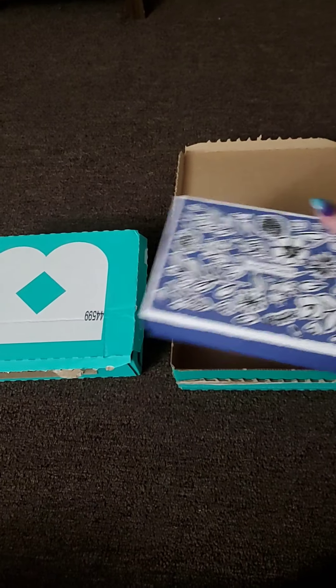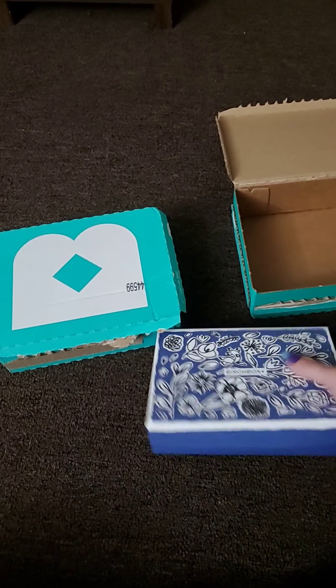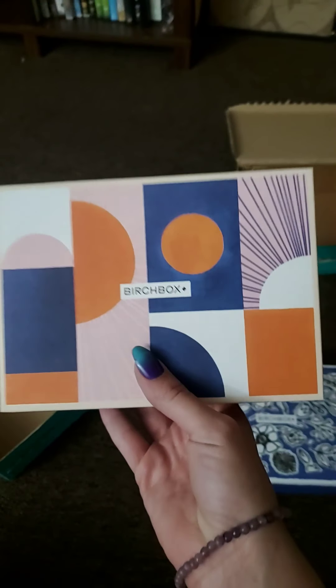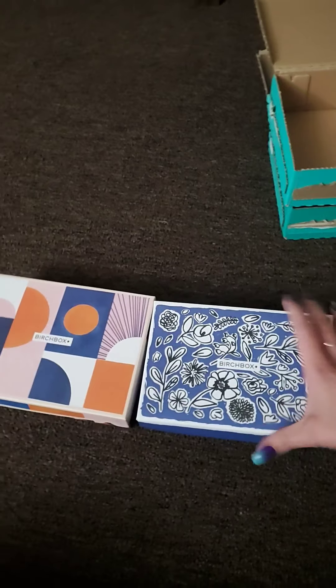The subscription, I believe after taxes, was around $15 a month, and it's just like a makeup and skincare subscription. Anyway, once you open the box, this is what's inside — another cute little design box with a different design. I pre-opened these since I'm recording with one hand and opening with another.